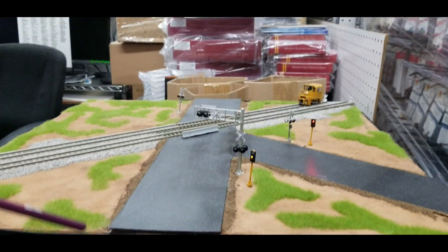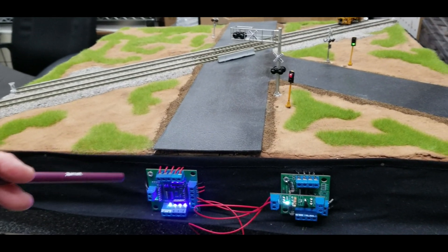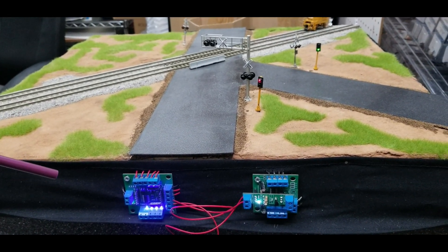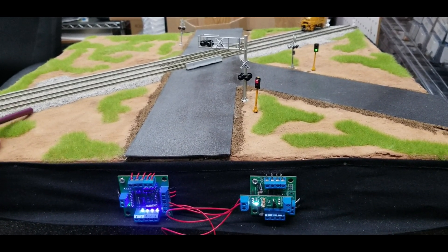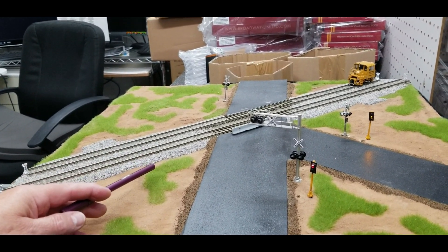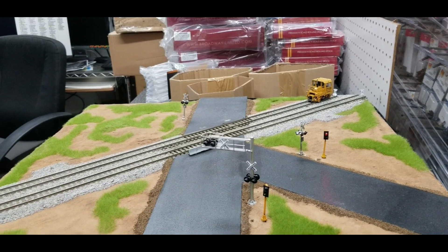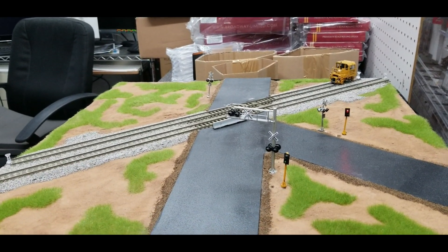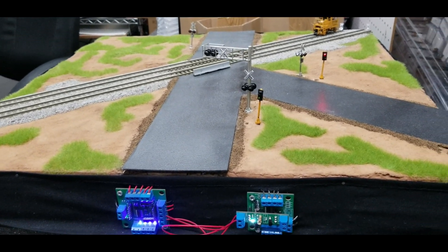The kit has 8 sensors in it, because this circuit will do 2 tracks bi-directional. You get 4 24-inch approach sensors, which are the sensors that go on the outer approach, and you get 4 12-inch sensors for your island, for either direction. If you need a larger approach, you just add more wire to the leads on the sensors. Plenty of wire is included in the packaging.